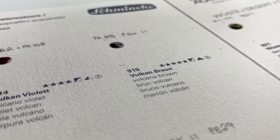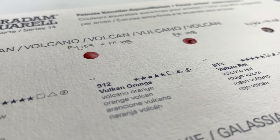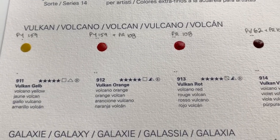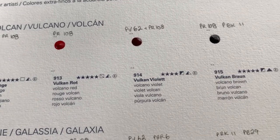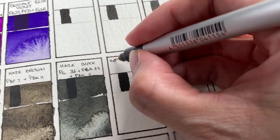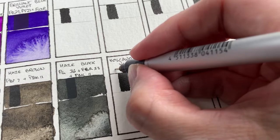Unfortunately, the amount of paint given in these little dots is quite small, so I won't be able to do as much experimenting as I did during my Haze swatching, but it should still give us an idea of what the colors are like. I decided to break this up into eight shorter videos so it doesn't get too long and monotonous. Today we're just taking a look at the first set on the chart — the Volcano set.